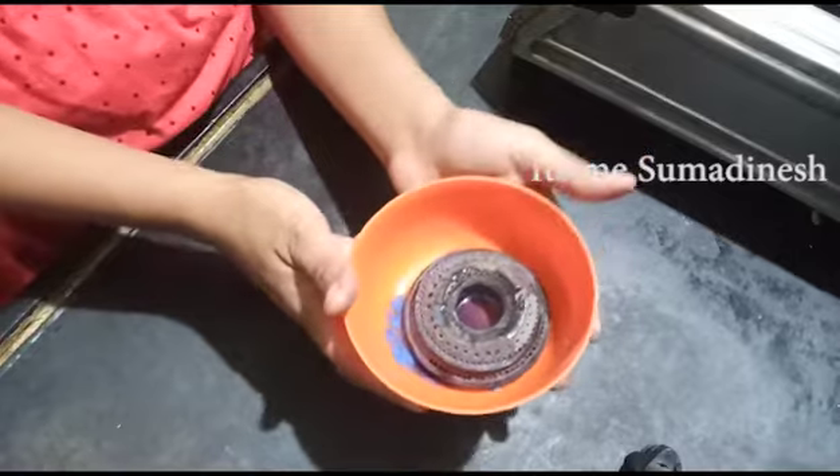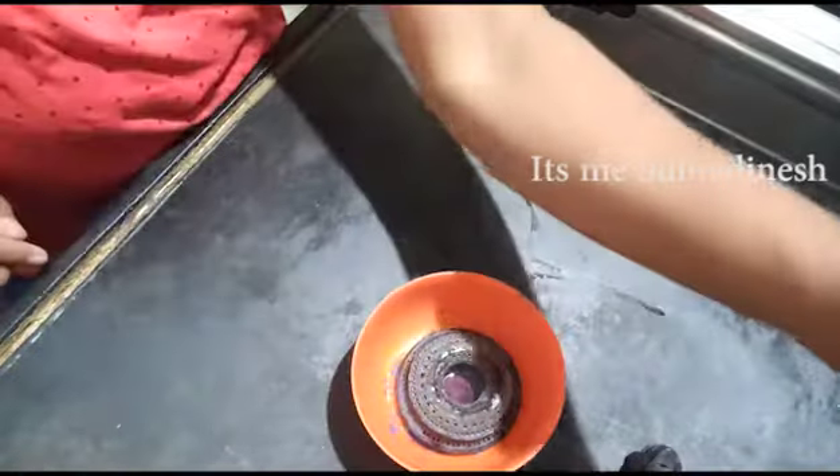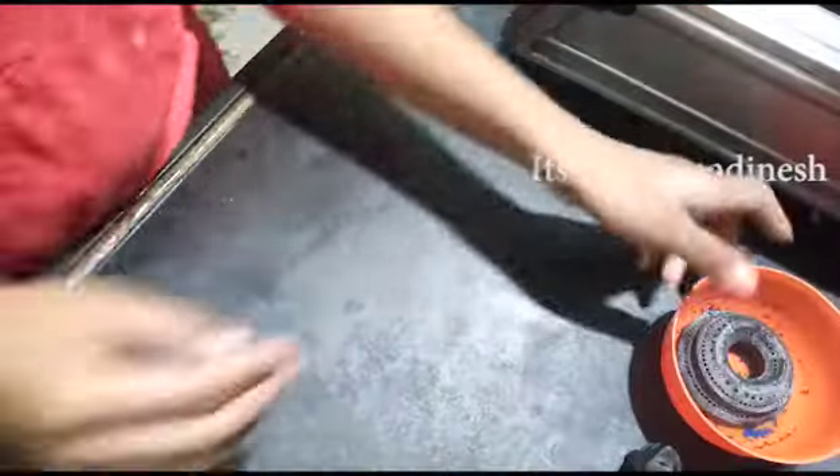After half an hour, we will show you how to clean the gas burners.